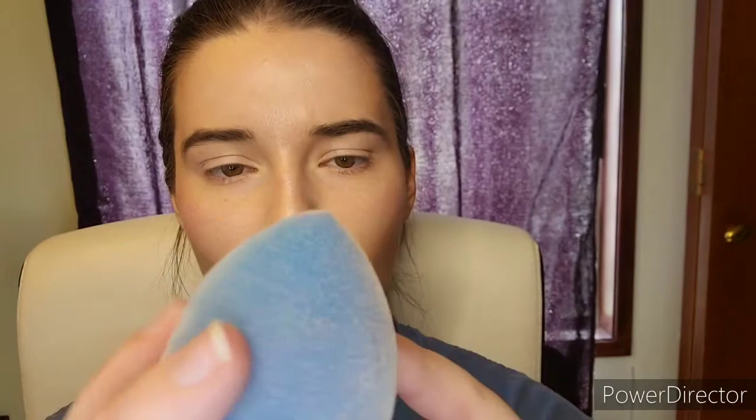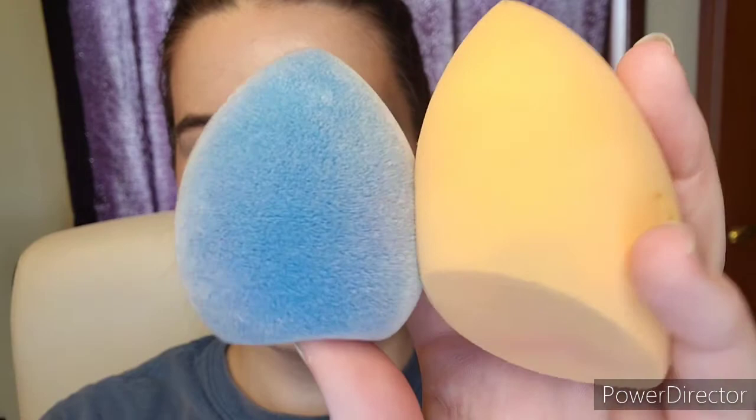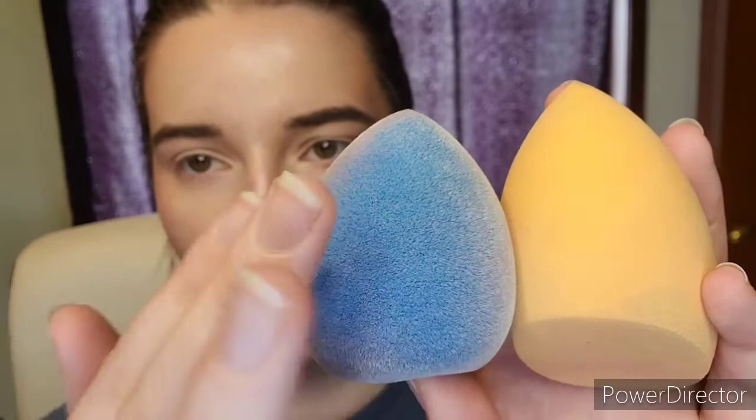I have the Real Techniques beauty blender and then I have the Juno & Co. This one is supposed to be used dry mainly, but you can get it wet. The Juno & Co has a really fuzzy texture, so it's supposed to have products sit on top and not absorb as much. These are very, very slightly damp but not very damp — when you're applying sunscreen you don't want it too wet because that'll dilute the SPF, and since we're applying over makeup we want the highest SPF possible.